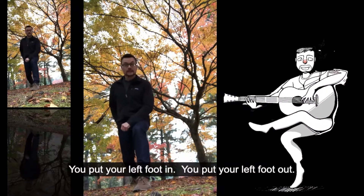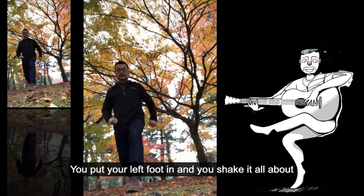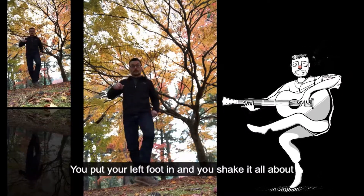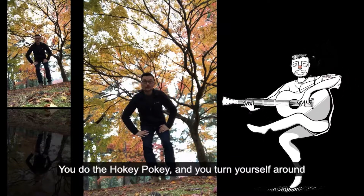You put your left foot in, you put your left foot out, you put your left foot in, and you shake it all about. You do the hokey pokey and you turn yourself around,